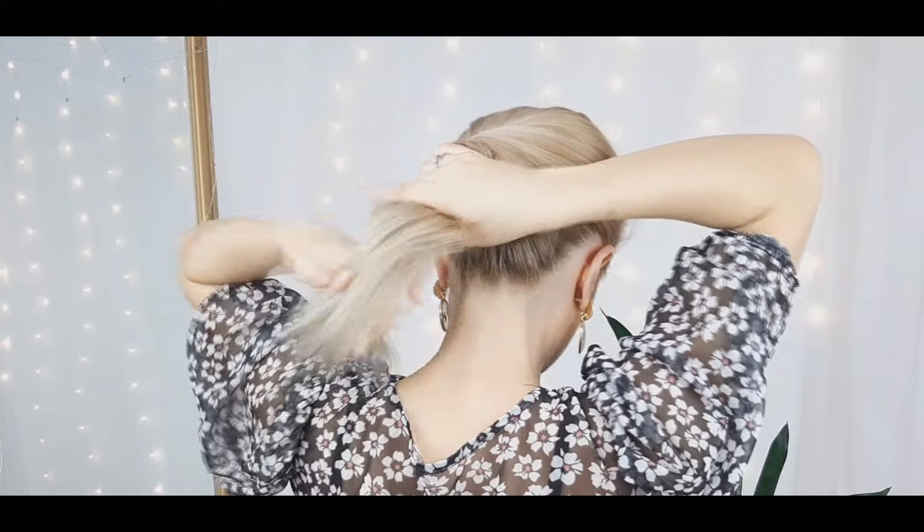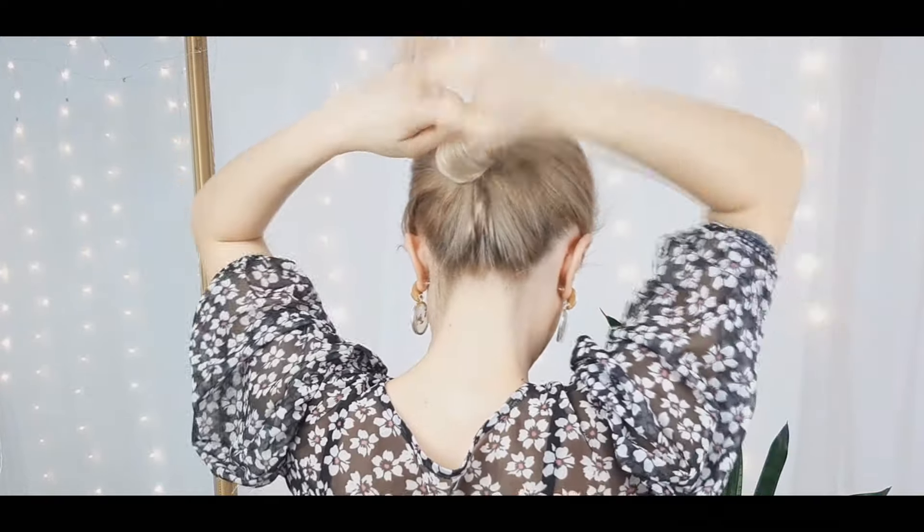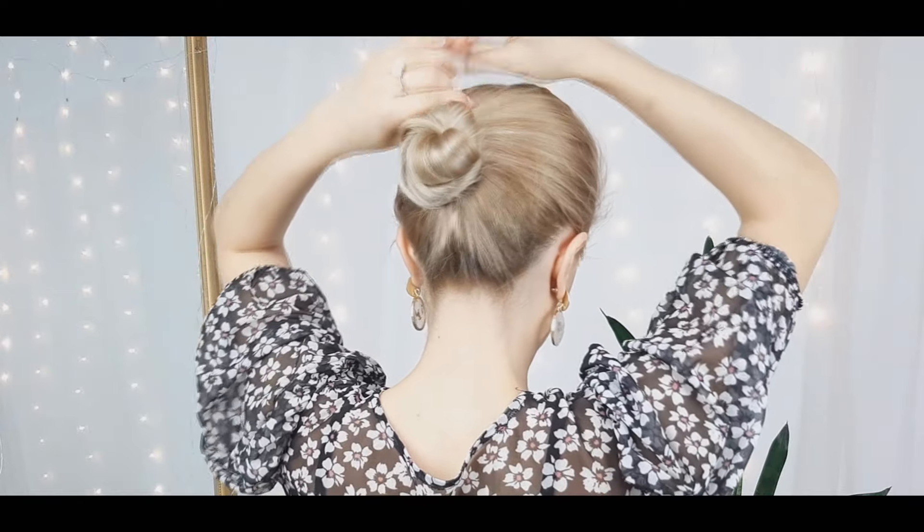During the video we'll call it the sewing technique — basically we are sewing our bun to the hair from the scalp with our stick or our pencil. For the next one, again we're gonna make a high bun, wrapping the hair around the base.